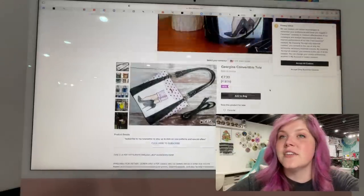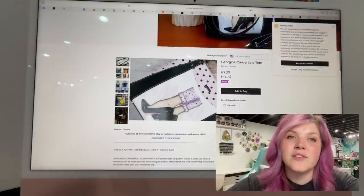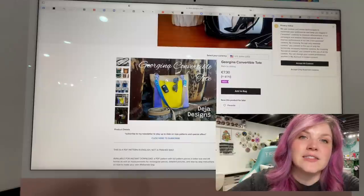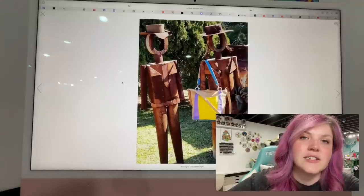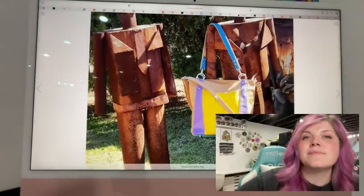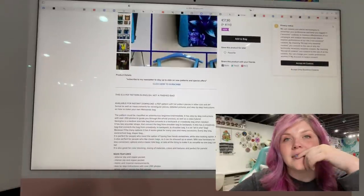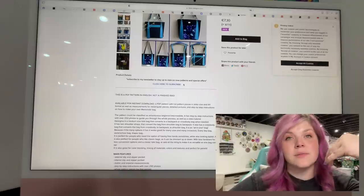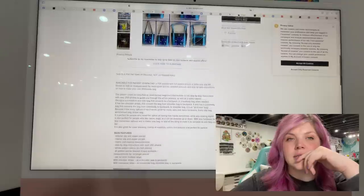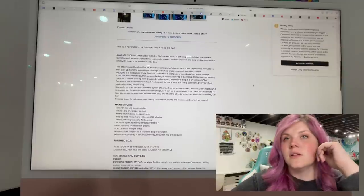This next one is the Georgina Convertible Tote from Deja Designs Patterns. This one is so cool — I love those strap connectors. It's a good way to play with color blocking. Look how pretty it is. It can be worn as a tote bag, a backpack, crossbody, and you could even use it as a wheelchair bag as well, I would think. Very cool.